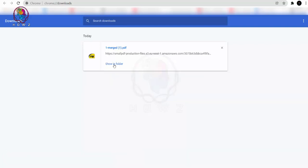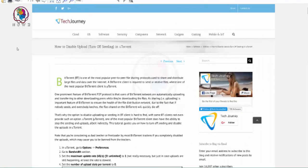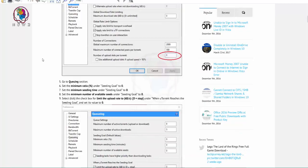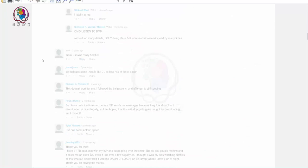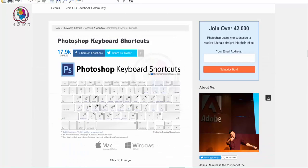Let's click 'Show in folder'. You can select the file and see the merged result. The first file is merged, and the second document was Photoshop keyboard shortcuts.